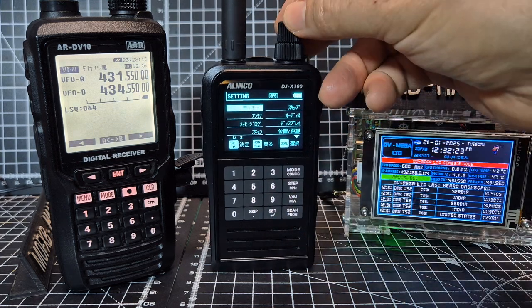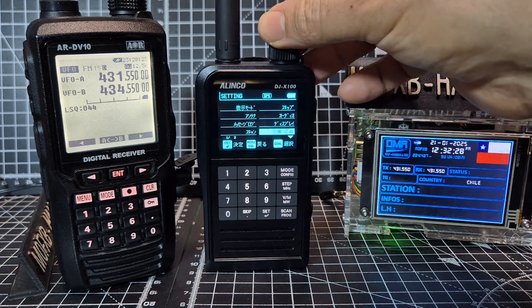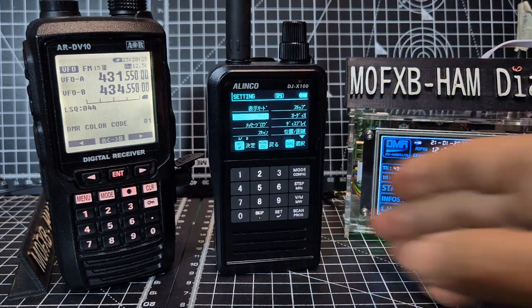You can't understand the Elinco menu because it's in Chinese at the moment. I have been translating it so I can work it out, and I've been doing videos whilst it's translated.